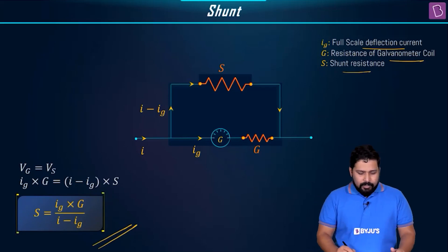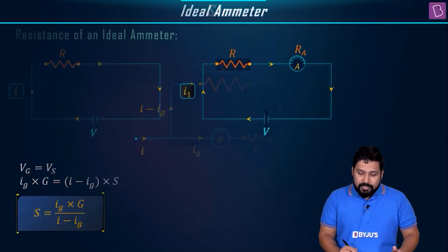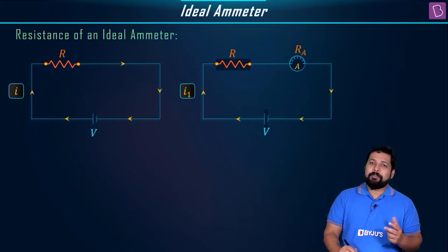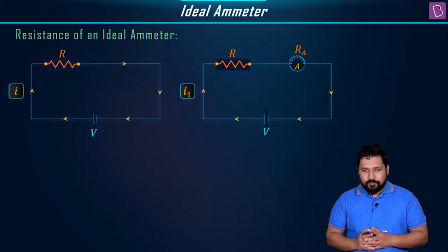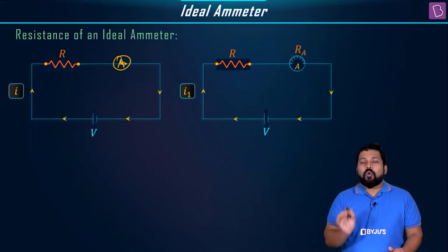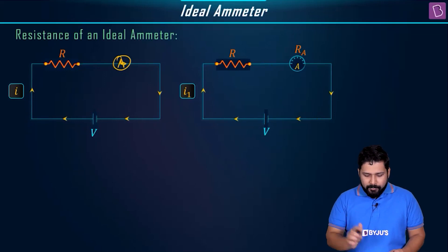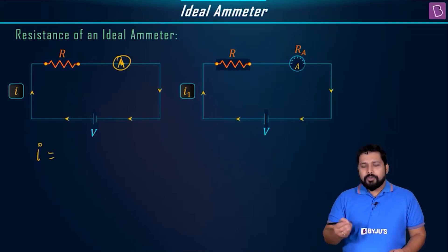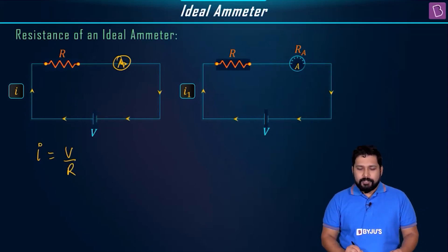Moving forward, let's consider the ideal ammeter. If I is the current in the circuit and you connect an ammeter in series, you want the ammeter to read the correct value I = V/R by Ohm's law. However, if the ammeter has resistance Ra, the measured current becomes I1 = V / (R + Ra), which is less than the true current I.